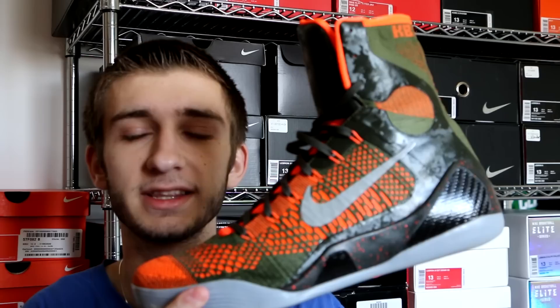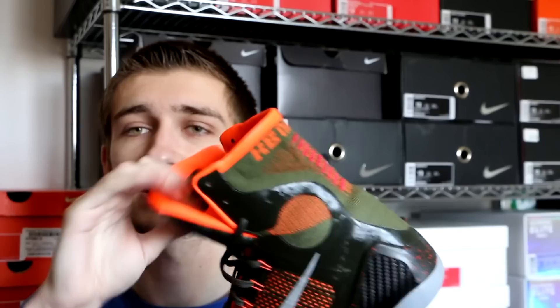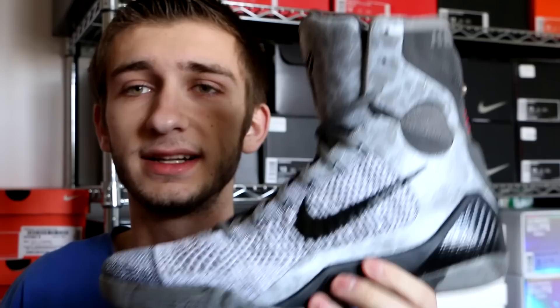Next we got the Kobe 9 Elite — these are called the Strategies. Lots of people do call these the Sequoia, but whatever they're called, I'm going to call them the Strategies. Really nice colorway with the Sequoia green and what I believe is Hyper Crimson on the toe box, the tongue, and the sock liner — looking very nice. The Kobe 9 Elite is a really cool silhouette, very unique in its own right, almost looks like a boxing shoe actually. I'm a big fan of the silhouette.